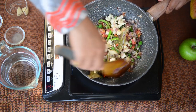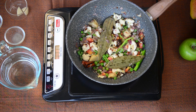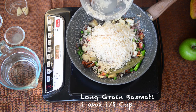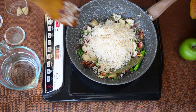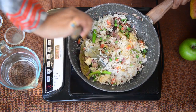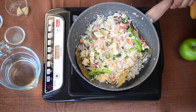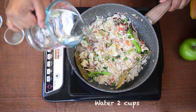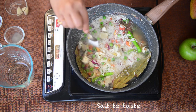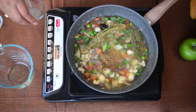Just sauté these vegetables for a couple of seconds and now we add our rice. I have already soaked the rice for half an hour and now I add it to the pan. Basmati rice is best to make a pulao so I always make sure to use it, but you can use any rice of your choice. Since I have taken 1 cup of rice, I am adding 2 cups of water. Add salt to taste, and I will also add some garam masala and lemon juice — this will really increase the flavour.